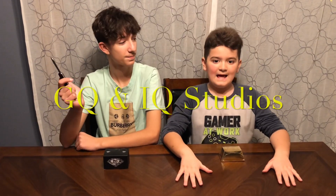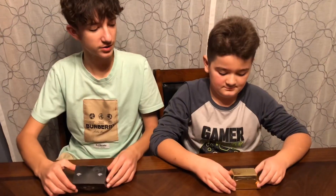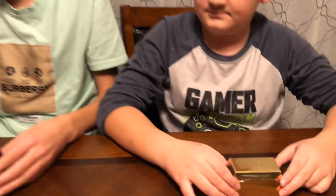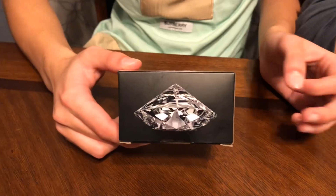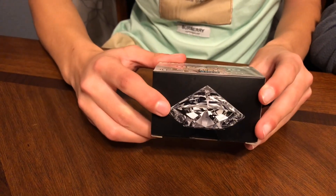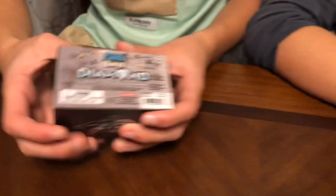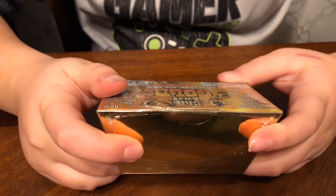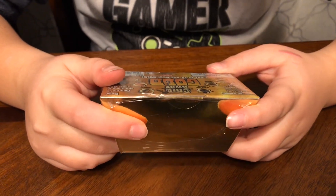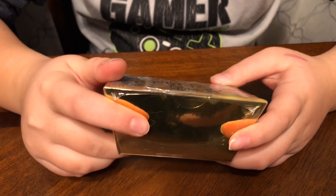Hey guys, welcome back! Today we're going to be digging for diamonds and gold. We have a gold box and a diamond box — supposedly you can get real gold and real diamond from these boxes. It has one in 24 as a real diamond or gold, so you can get gold or diamond, or you can get some random different minerals like picture Jasper, black line Jasper, or tiger eye.